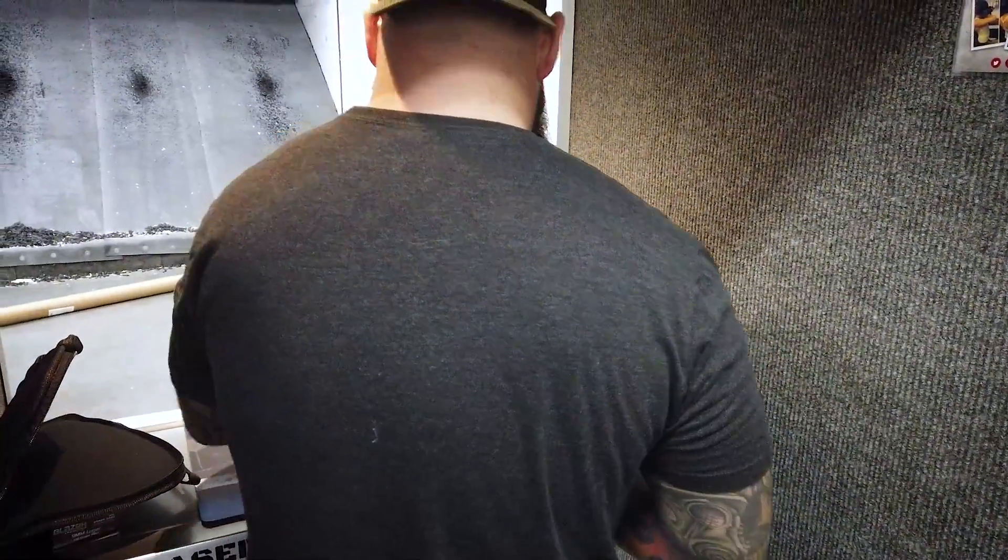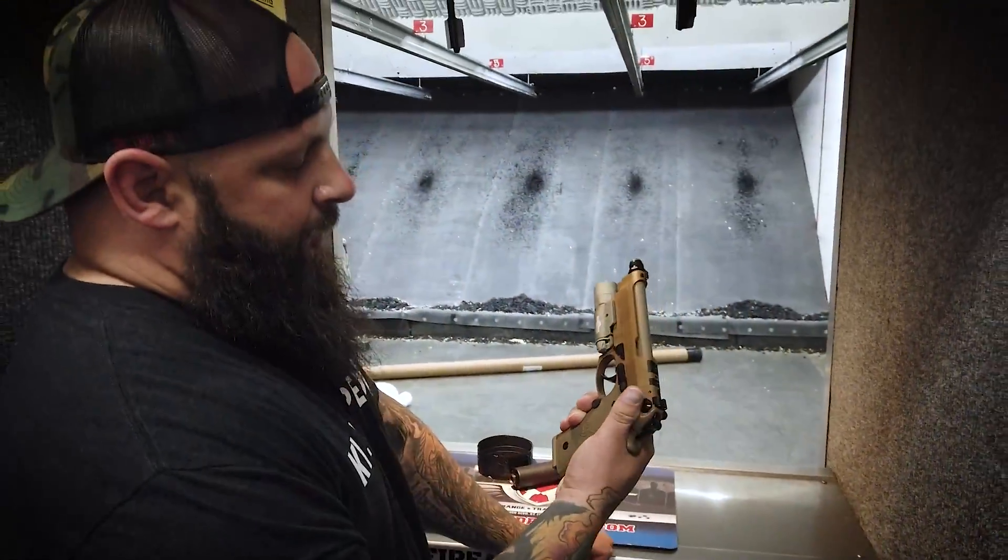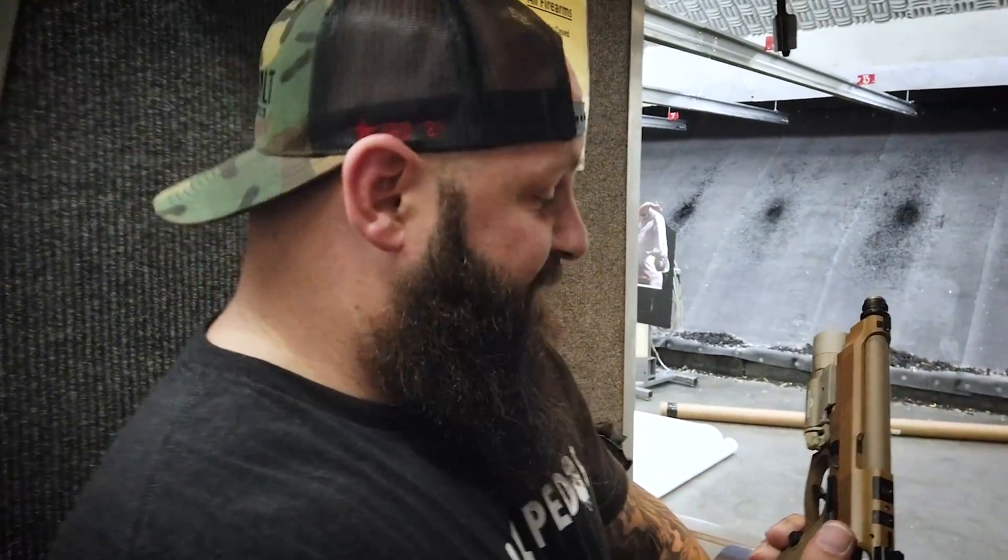I rarely ever buy guns anymore. However, something came out recently that got my attention — I just kinda had to have. And that is the new, super sexy, Beretta M9A4.